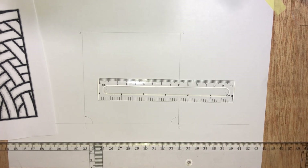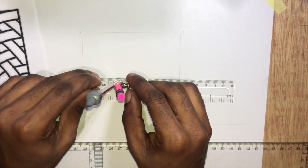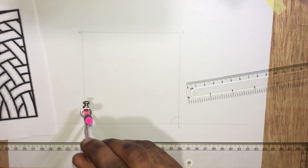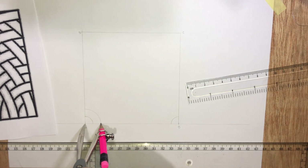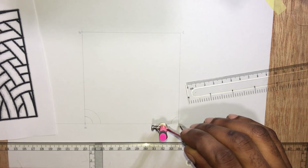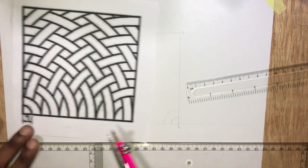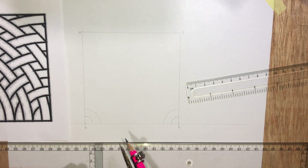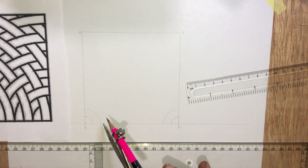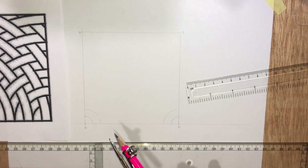This is the same as 1.8cm. Repeat the same drawing at point B. You can see the pattern right there. We'll continue the drawing of the arcs in multiples of 9. We've already done 9mm and 18mm. We'll now continue by drawing that for 27mm, then move on to 36mm, 45mm, and so on.